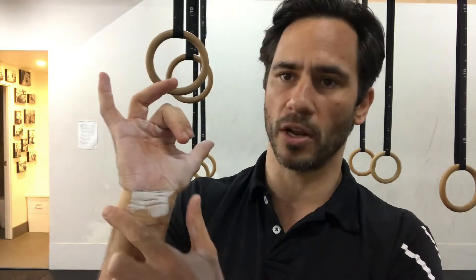The next thing we need to do is develop a false grip, but before I demonstrate that I'm going to show you how to chalk your hands. First, chalk over your whole palm, then also chalk down on your wrist. The palm, the wrist, and on top of the hand — those are the areas that are going to be gripping the ring and you need to make sure you chalk them.